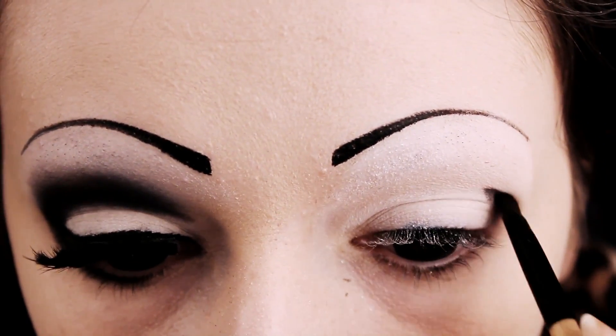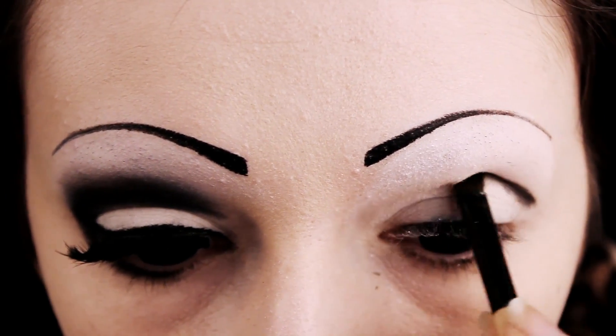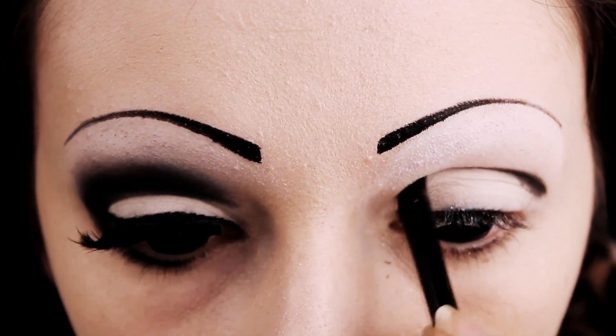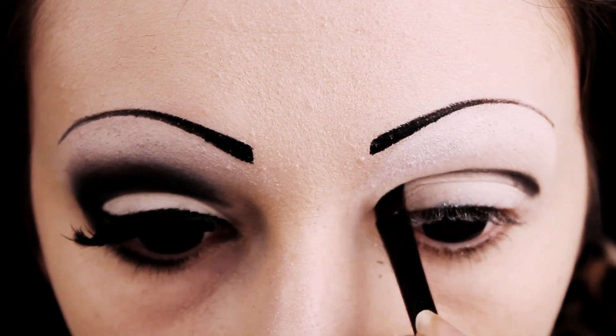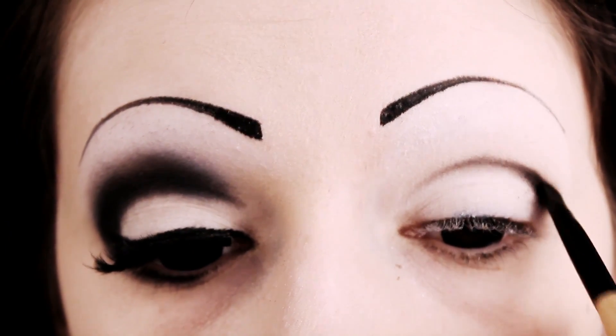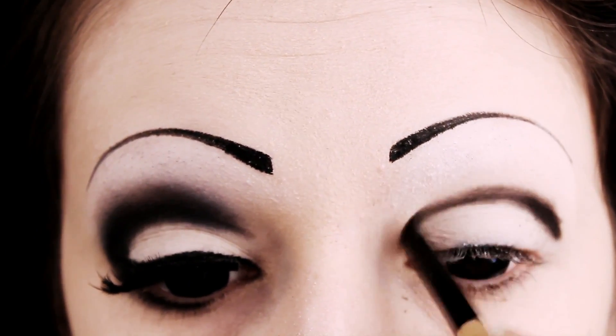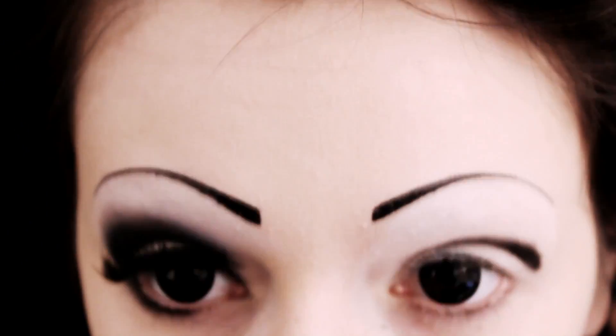Next you want to take an angled brush with some black eyeshadow. I'm using Sugarpill's Bulletproof. Just start drawing a line just above where your crease is. It doesn't have to be particularly neat at this point — just kind of get the general shape you want. Keep on applying it so there's quite a thick layer there, because it's going to be blended out in a moment.